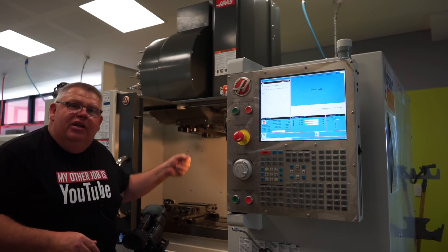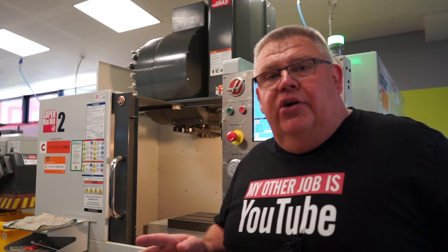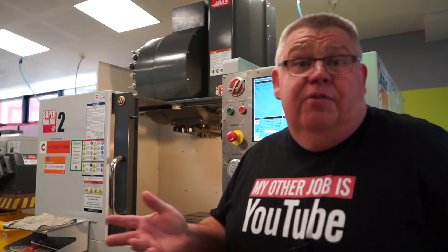Why would you stand there manually putting in tools every day? I love it. I'm going to turn this mill off now and head back home to show you the same thing on my Syil, just to give you a different perspective.